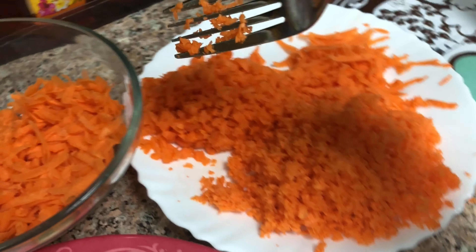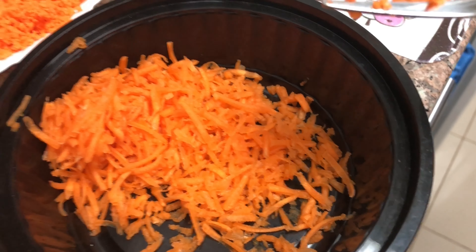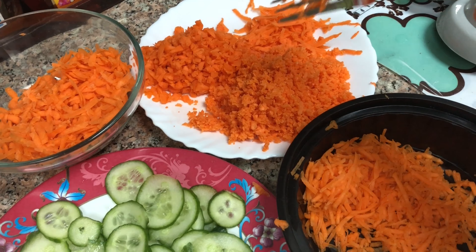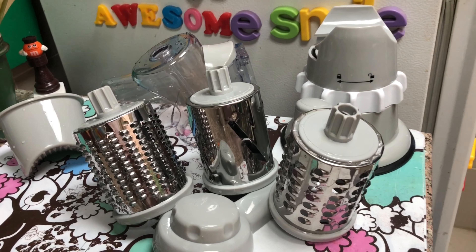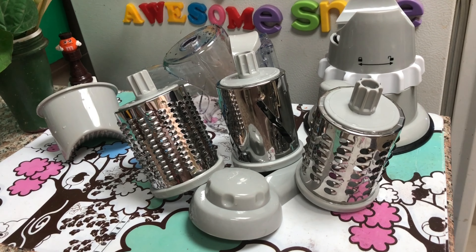This coarse grater is a fine grater. We will shred biscuits and nuts — let's try a great bread. We are trying to make good meatballs with a fine grater. With the soup, the curry would be a stir fry, the pasta, etc.